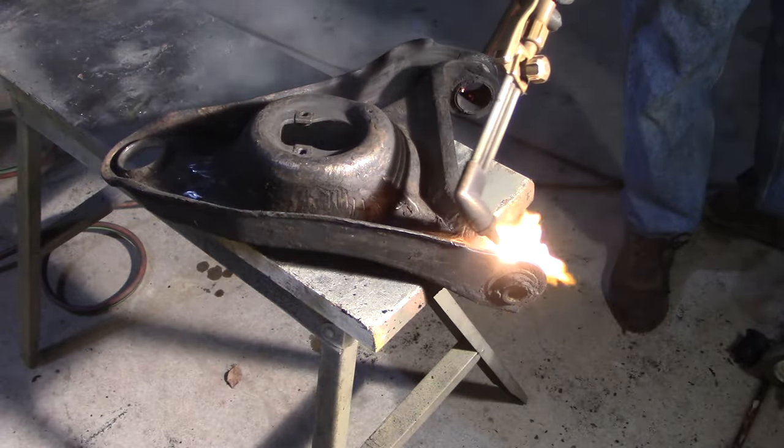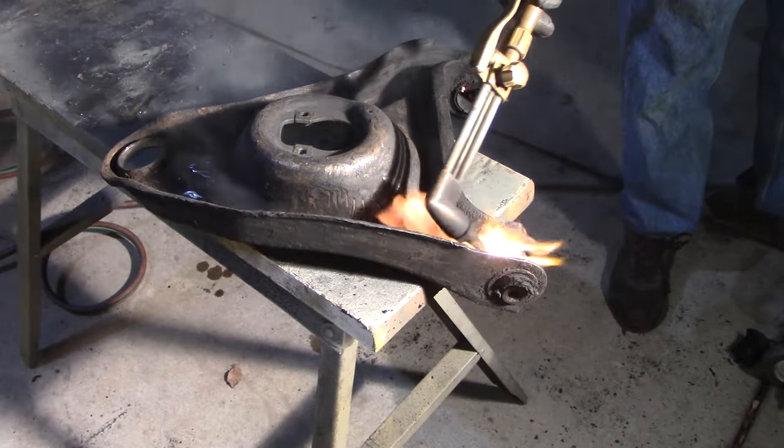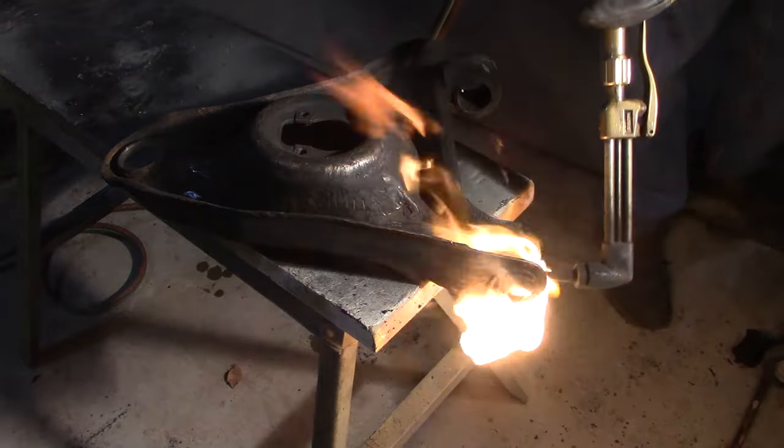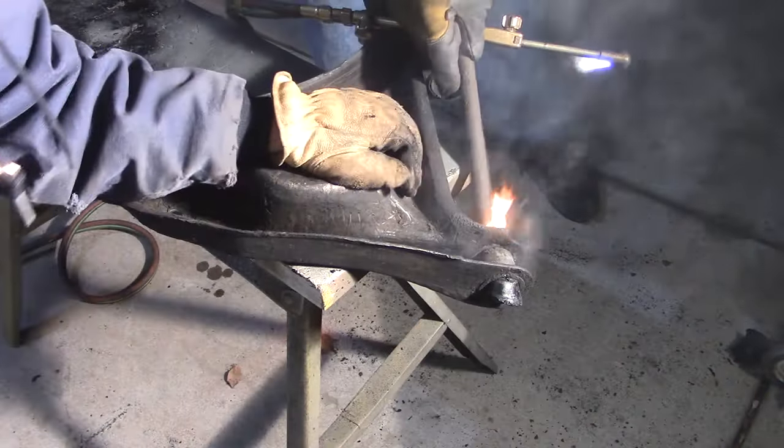There's not as much material left in this one, it should be easier. I'll try to get it all the way around the shell too.